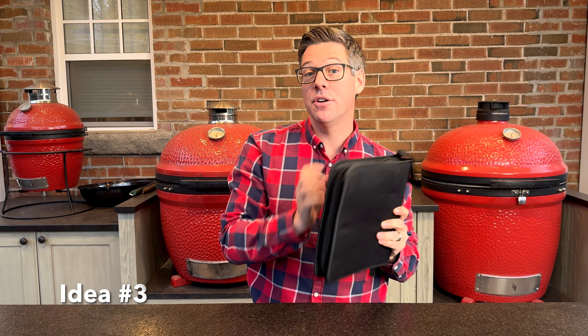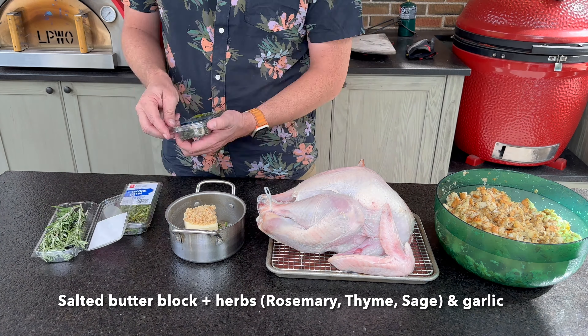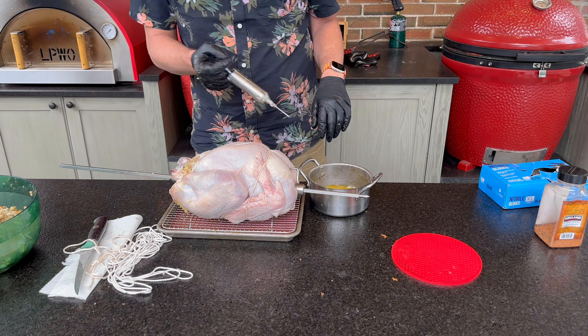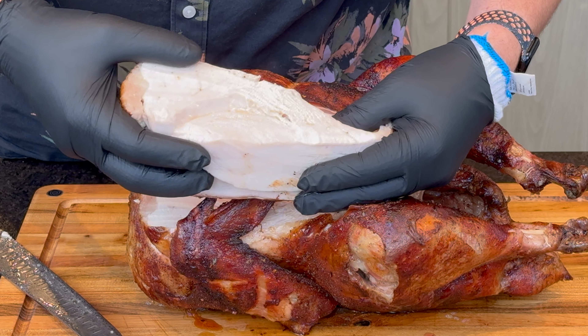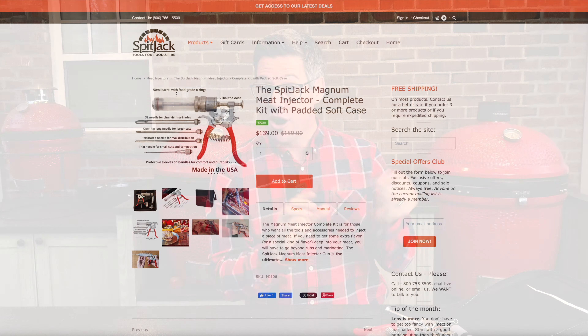Next on the list is a meat injector. These are not sponsored shout-outs — this is my Spitjack meat injector, which I bought myself. I had a less expensive injector that worked great until the probe snapped; Amazon specials are prone to bending and breaking. That is not an issue with the Spitjack — I've been using it flawlessly for a year. With the upgraded kit, you get different nozzles like the perforated needle, which I use for injecting compound butter into turkeys or chickens, dispersing it throughout the breast. It costs a little more, but if you want to buy it once and be done, the Spitjack has been an amazing meat injector.